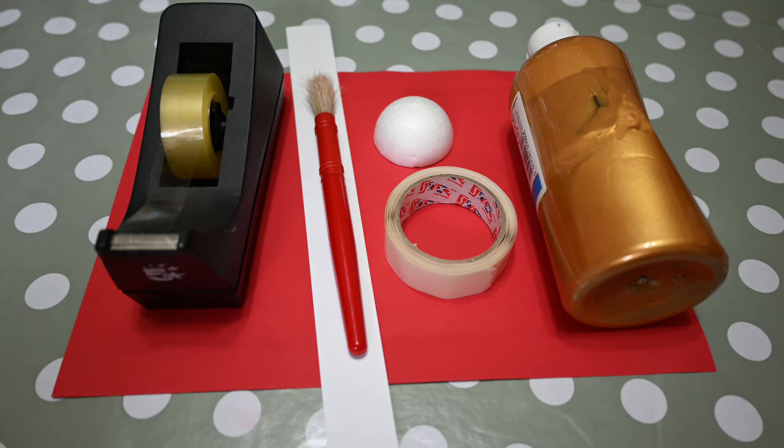A polystyrene ball half, or you can use a piece of gold or silver tissue paper to form a ball and flatten on one side to make a semicircle. Gold paint or gold glitter, PVA glue or glue dots and sticky tape. Optional: scissors, pencil and a ruler.